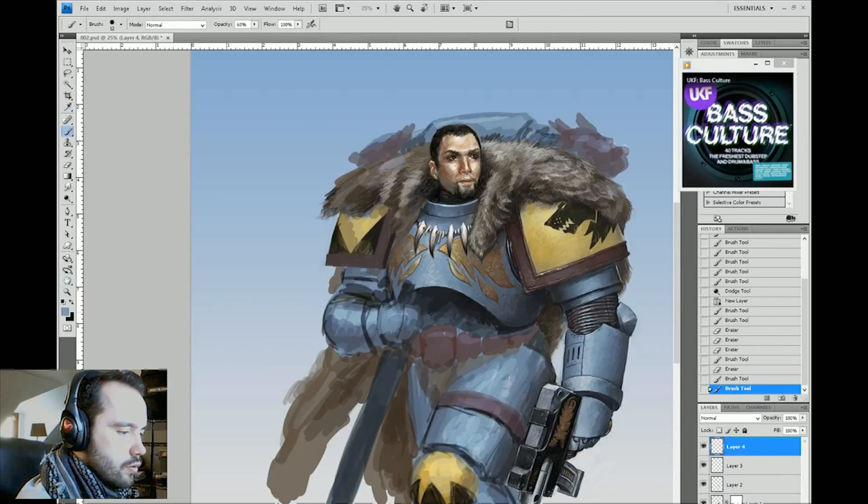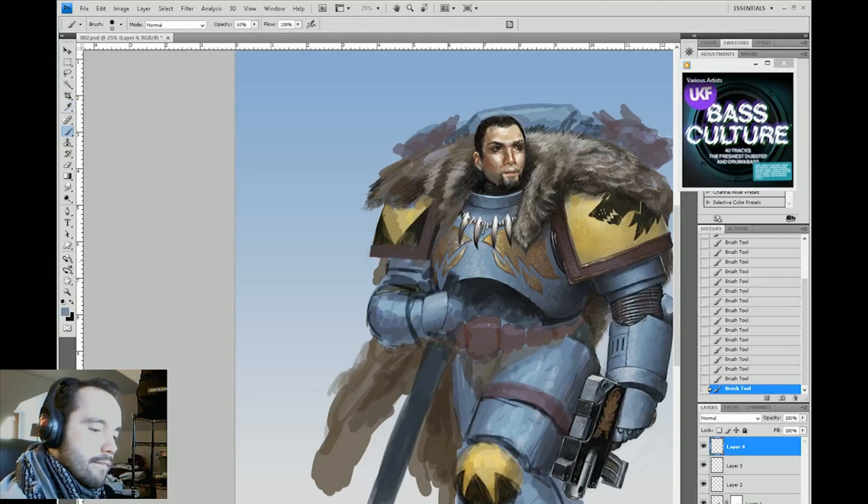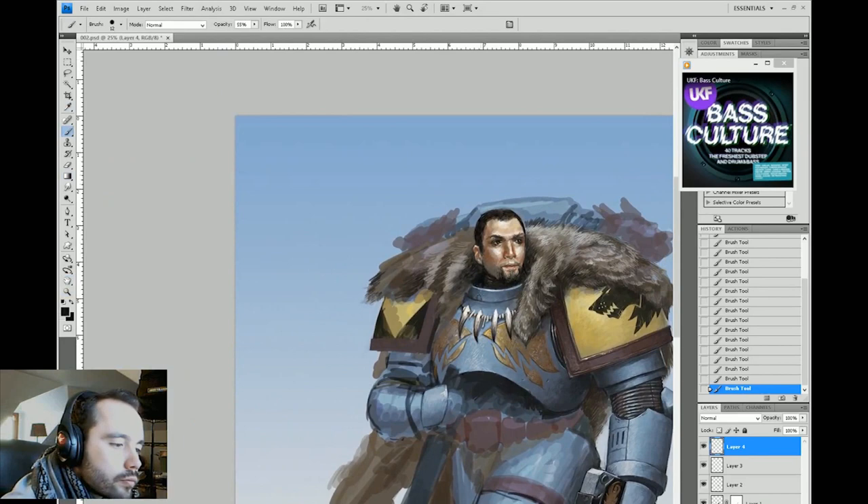It looks like I just added some runes quickly to the pistol, and now I'm working on the second gauntlet. The flat panel on the back of the gauntlet is really no more than a cylinder — it's just a segment of one. So I treat it as such. I don't say to myself 'oh this is a hand, I need to really worry.' It's just part of a cylinder. Keep it simple.